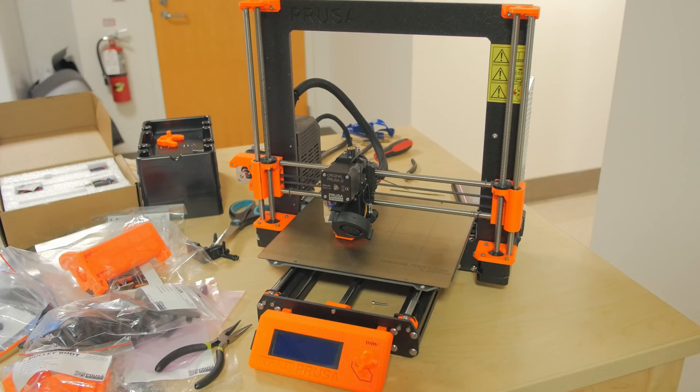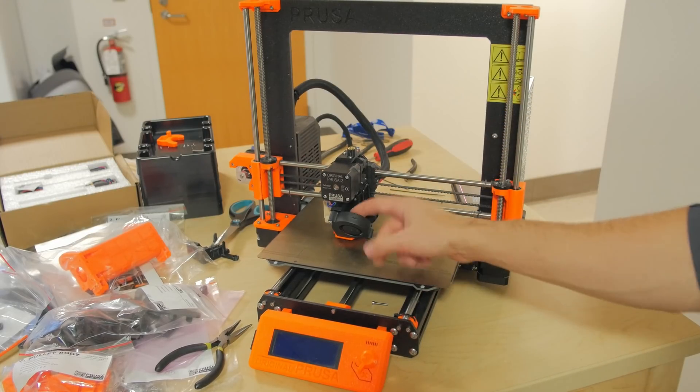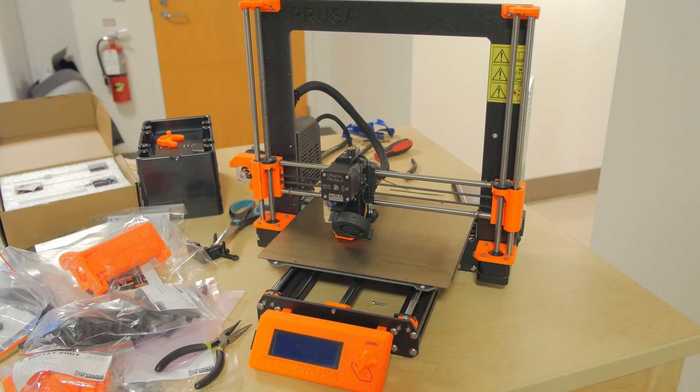Just finished the first part of the build — it was basically updating my MK3 to the newest version. I guess they've changed a lot since it first came out, so there are new sleeves for the extruder mounts and stuff. Everything went pretty smoothly except I messed up cutting one piece, but now it's time to start putting together the actual multi-material extruder.